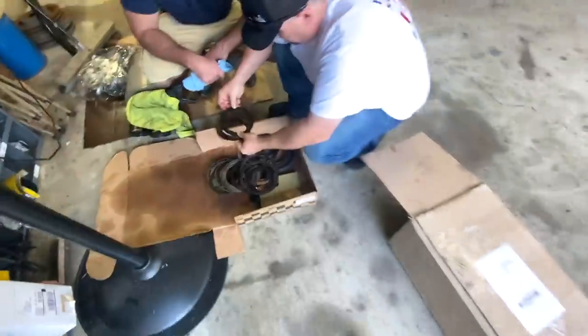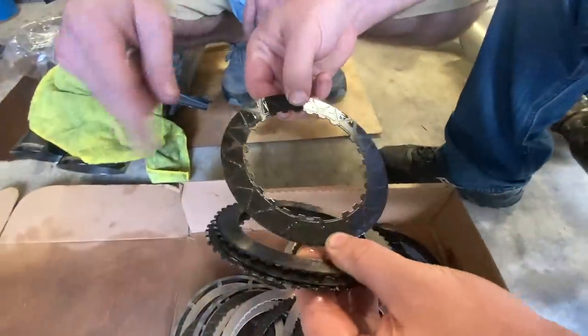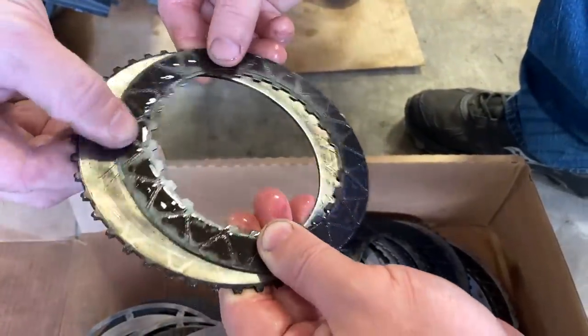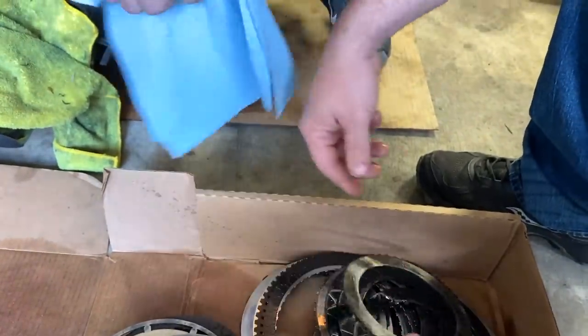It's mostly just the problem with the converter. This would have lasted longer if we'd taken it to the track - but that one would have been going. Because it's wearing and getting hot - you can see all the burn marks and chattering.